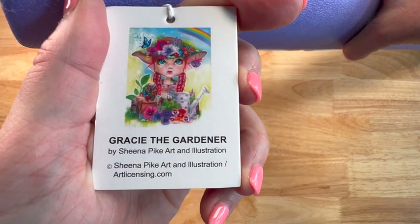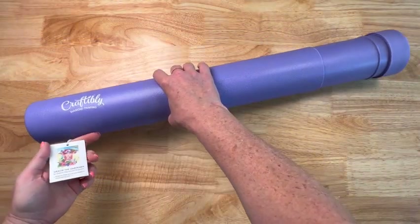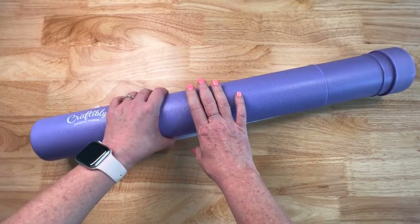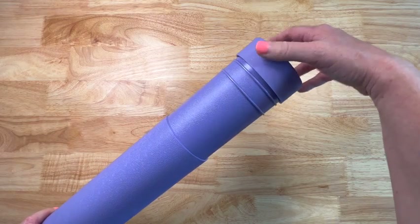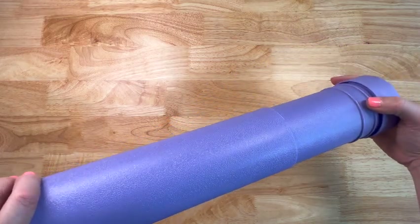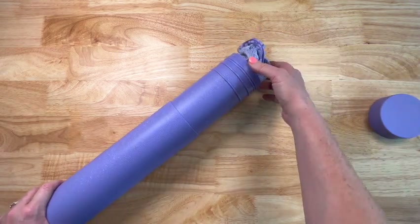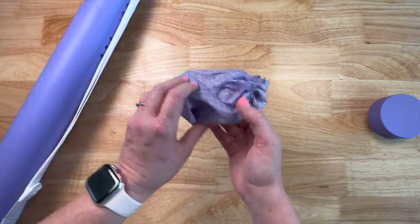We have Gracie the Gardener. Now this is licensed artwork by Sheena Pike. This is a square and it is 45 by 60 centimeters. This painting is currently a pre-order on their website, expected April 30th, and today is the 11th — I'm filming this the day before. Y'all can get this just in time for spring. My plan is to start working on this hopefully in May. We'll see how long my J wall takes me.